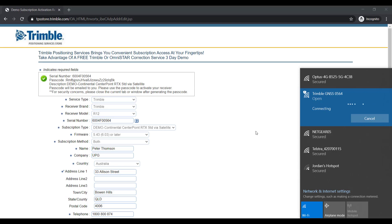There is no Wi-Fi password for the R10, R10 Model 2, or R12, but if you are using an SPS985 or 986, the Wi-Fi password will be ABCDE, all in lowercase and no spaces. Once the Wi-Fi connection has been made, open up a web browser.